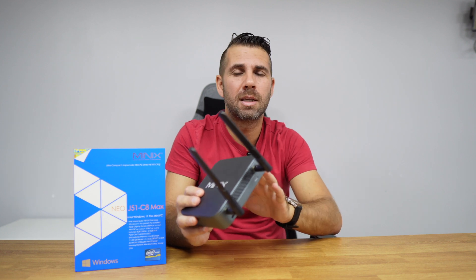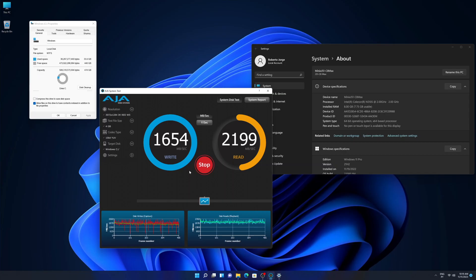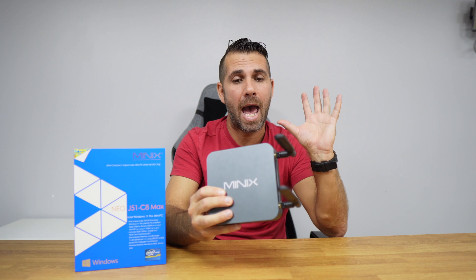The original 512 GB SSD is fast — I was able to get about 1800 megabytes per second on writes and roughly 2100 megabytes per second on reads. It's a really fast machine and we notice that on boot time and when opening apps, so if you're looking for a mini computer for office productivity, this might be a great option.